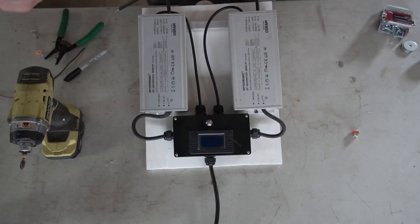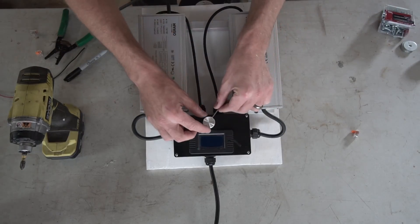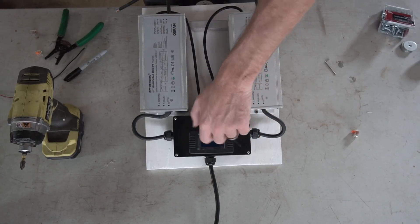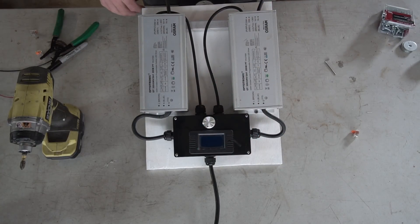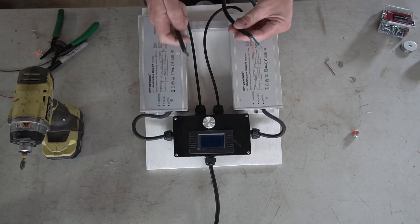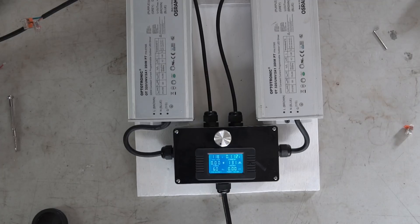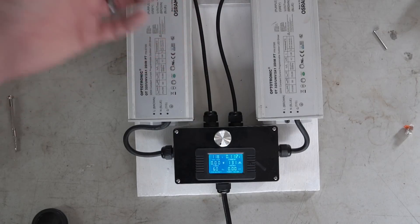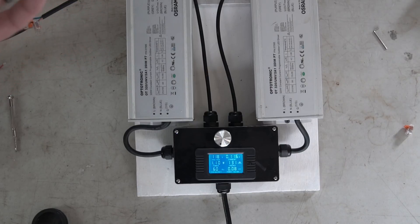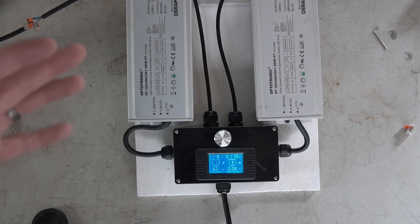Once it's in there, use the screws supplied — that looks pretty slick. Last thing is to put the nice fancy knob on the potentiometer and we are pretty much good to go. This is hooked up to measure two drivers, so let me get a load hooked up. Each driver is essentially powering half of a photo boost or a PLC 640 photo boost system. Because we can program these drivers, we can get every little bit out of them — they do have a little more headroom.